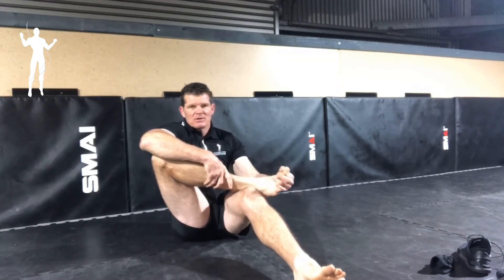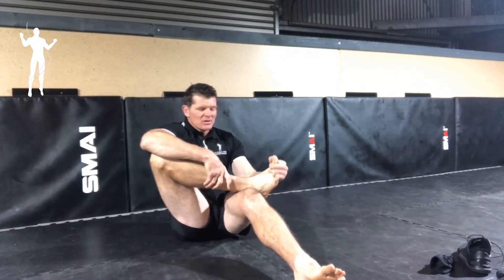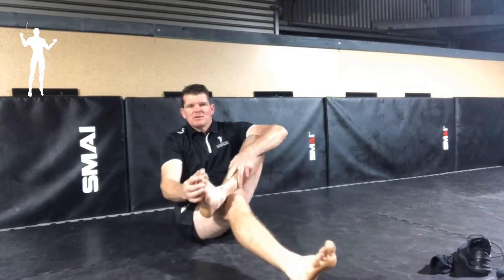You want to do that ten times on that foot. Now if you want to go a bit more and you're really into this, you can just keep going, and you can go the other way if you'd like to, and then of course you do ten times on the other foot.